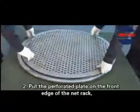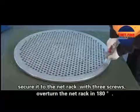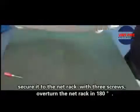Step 2: Put the puncture plate on the front edge of the neck rack. Secure it to the neck rack with three screws. Then overturn the neck rack 180 degrees.